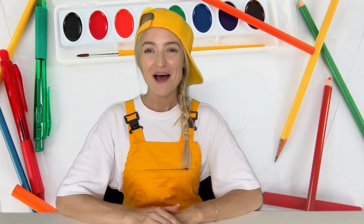Hey there crafty kids! Welcome back to Yippee Crafts! I'm your creative companion Yippee. Today we're going to make paper ice lollies. Let's see what arts and craft supplies we need to get started.